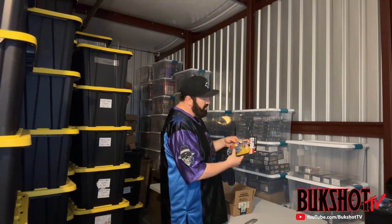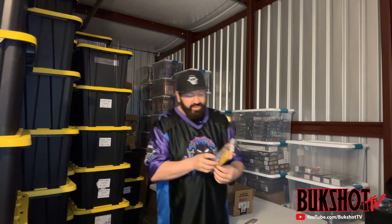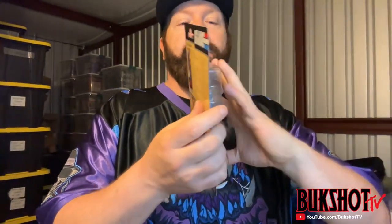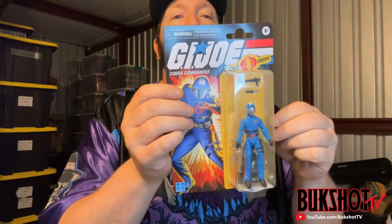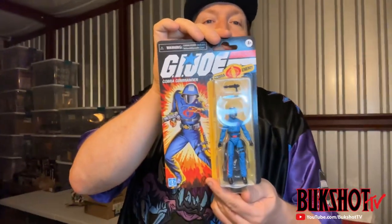Alright, right here we have a vintage-style GI Joe Cobra Commander — this is a Walmart exclusive and this thing is in perfect shape. Whenever I see these Walmart exclusives I get very, very nervous, but this one actually looks like it came straight off the factory line. Perfect.